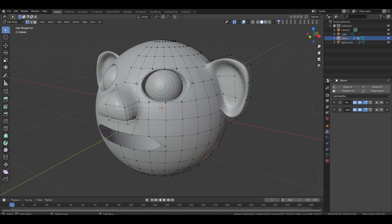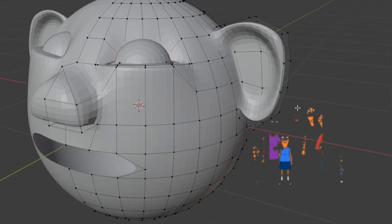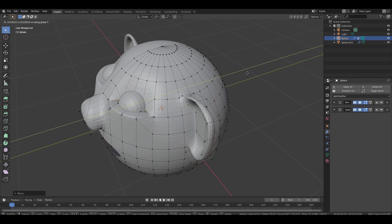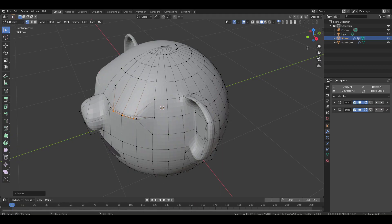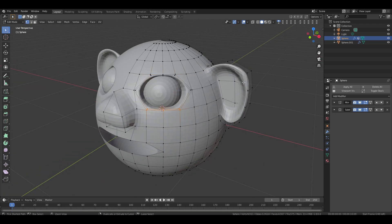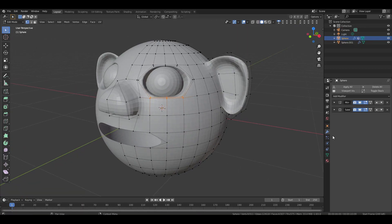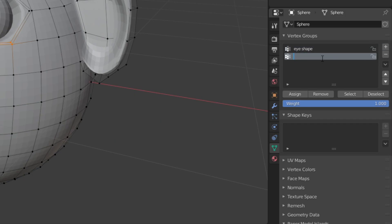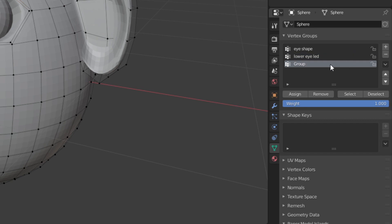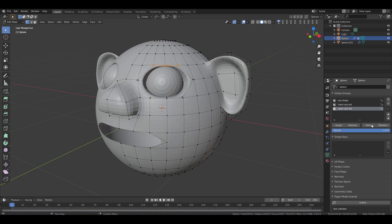Go back to edit mode and select the same 6 bottom vertices on the eye. Move them apart along the Z axis — we are doing this to check for problems so we can rig and animate the eyes easily. Now select the top 6 vertices and move them downward on the Z axis, then in top view move them forward on the Y axis and slightly along the X axis. We will animate this in part 2 of the video. Press Ctrl Z until the eye goes back to its previous shape. Select the 6 bottom vertices again, add a new vertex group and rename it 'Lower Eyelid'. Do the same for the top 6 vertices and rename the group 'Upper Eyelid'. Check them by selecting each group and using the select option — they work properly.